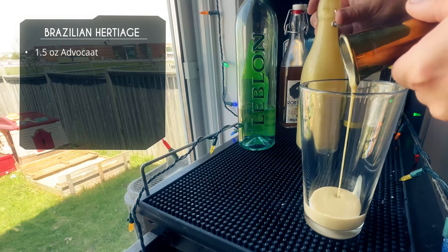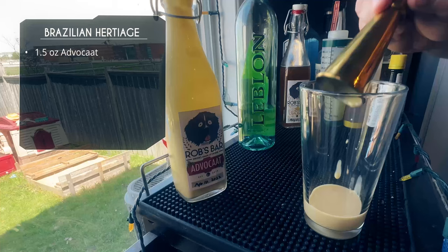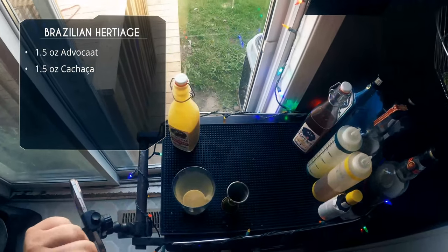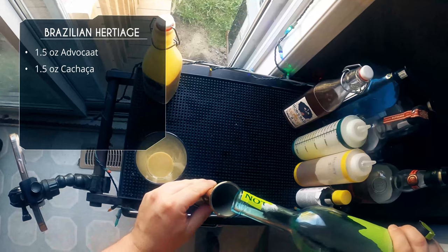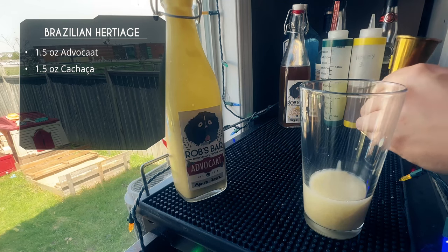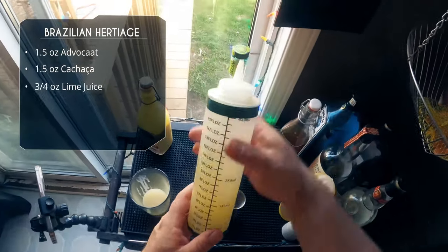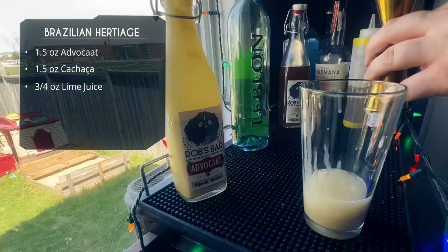It's super simple — I do it every year usually for Christmas. It's the first time I've had it during the spring/summertime. Whenever using cream ingredients, this stuff is super thick — always pour it first so your next ingredients will wash it out of the jigger. To that we're doing an ounce and a half of cachaca; I'm using Leblon. It makes a great caipirinha, but today we're doing something a little different. After that we want three quarters of an ounce of lime juice, freshly squeezed.